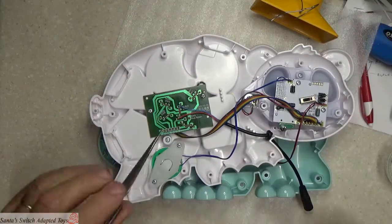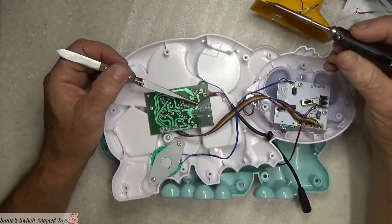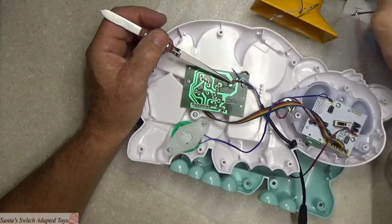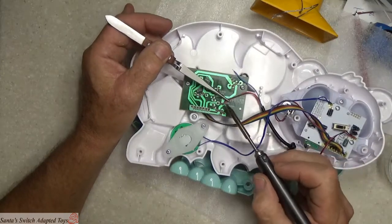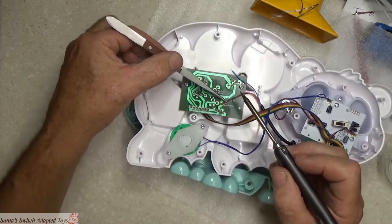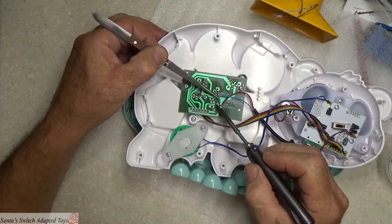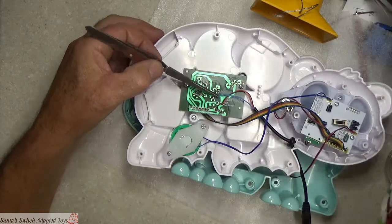I'm going to grab my handy tweezers and we're going to do a quick solder. I need to turn on my suction system. I always like picking up a little bit of solder on here first. We're going to connect this wire to the switch ground, and we're going to connect the other wire to the other side of that switch — the one we already tested. And folks, it's that simple. That was it.